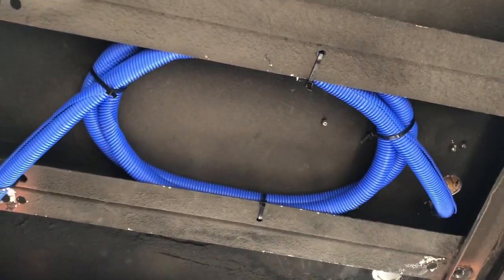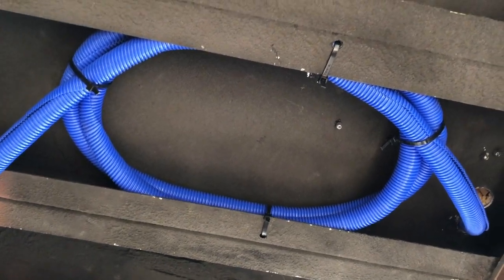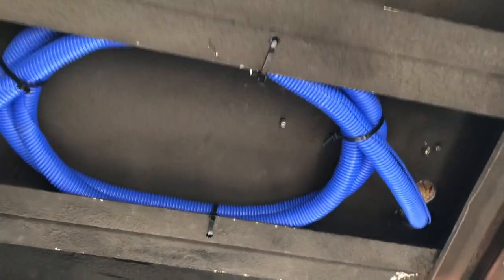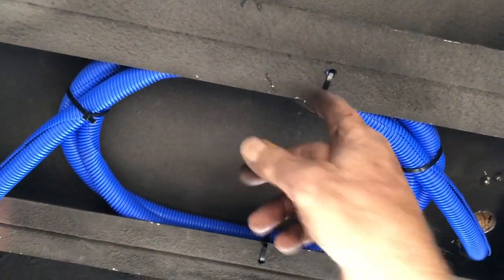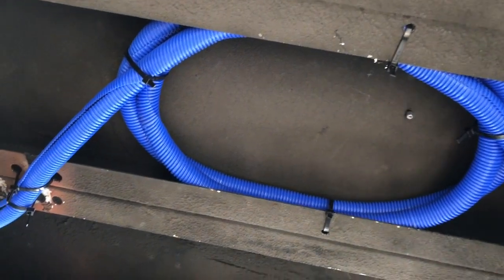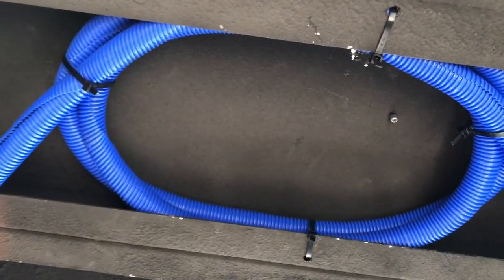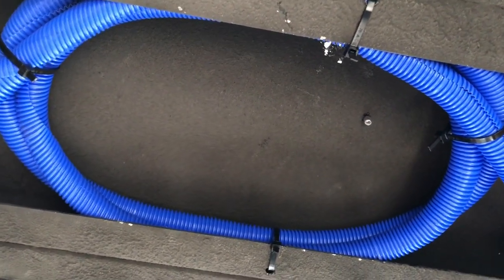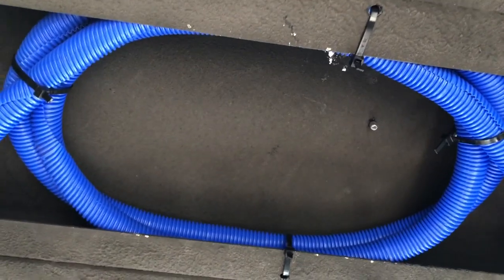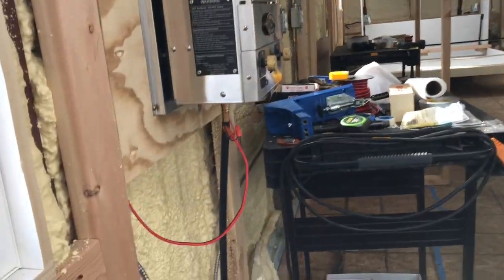Here's what I did underneath the range - I need some slack. I ended up with more extra than I planned, but whenever I have to take the range loose I just come down here, cut these zip ties, let it out so I have slack to tip the range up and unhook it. When I let it back down I just coil these back up - piece of cake.